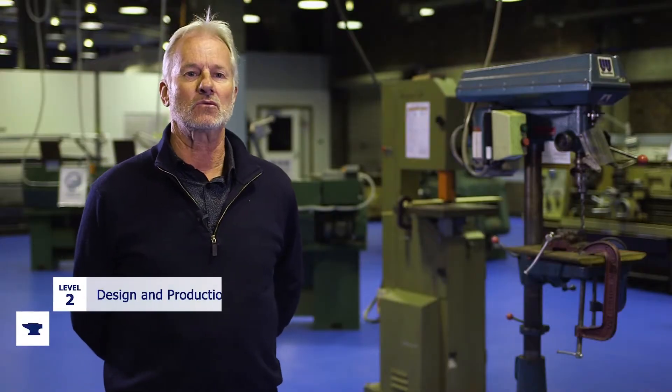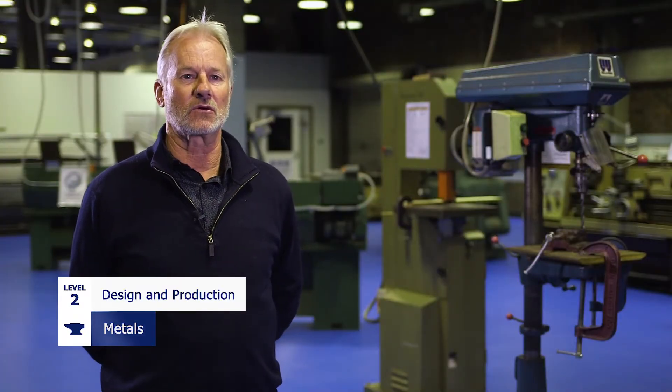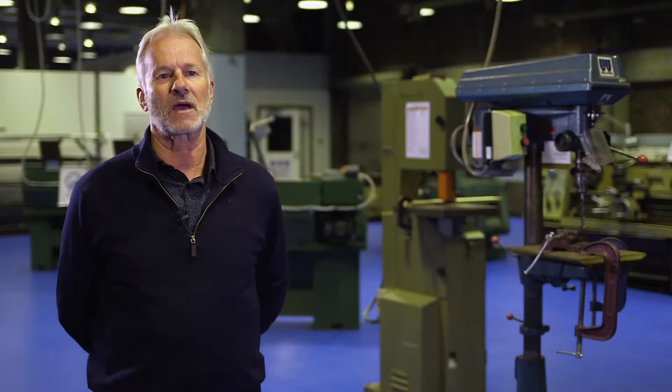Hi everyone, I'm Gordon Clarke. I'm the metal man at Hobart College. So that is Design and Production Metal, which is a Level 2 course. We do have some Level 3 students that join the course and are doing object design, but predominantly it's a Level 2 course with no previous background required.